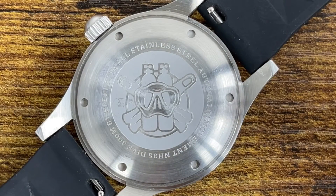Let's take a look at the case back. You get Steel Dive's logo — two tanks, a mask, and flippers. It says 'Steel Dive, all stainless steel, automatic movement NH35, dive 300 meters, by Steel Dive.' It's laser etched and pretty thick — it's pretty cool, standard fare, not bad at all.